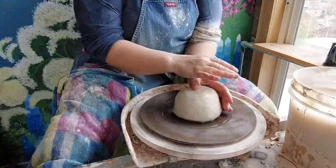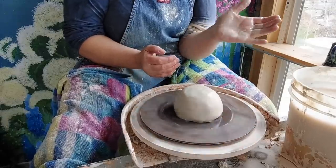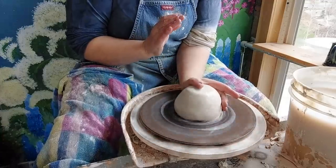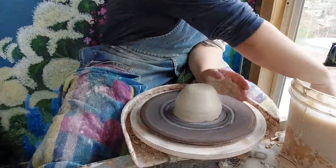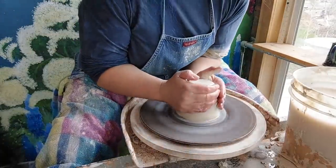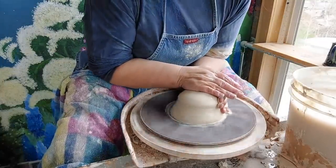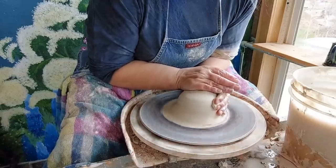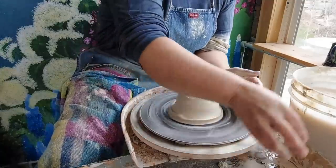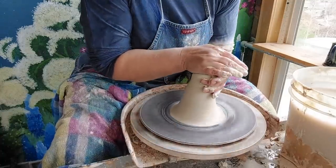So usually when I start to center, I have my hand here with my palm sitting at six o'clock, my elbow into my hips — T-rex arms, which I've said before — and this steadies the clay. Then I'm going to use this part of my hand to pull the clay up, cone it up and cone it down. Sometimes if it gets away from you, just take your thumbnail and get that clay that's sandwiched on the bat off.